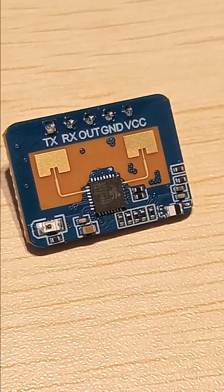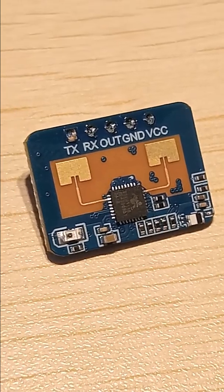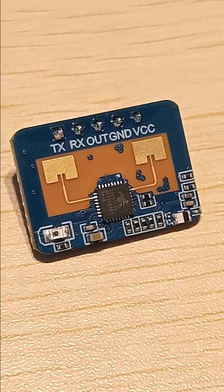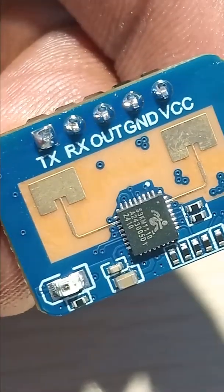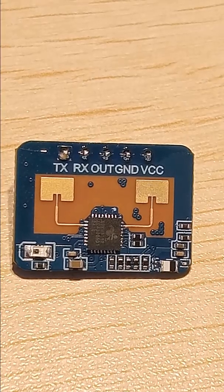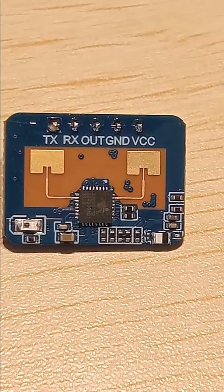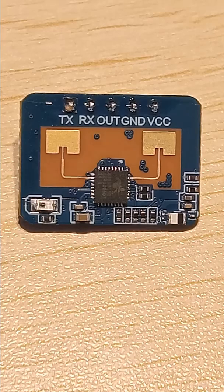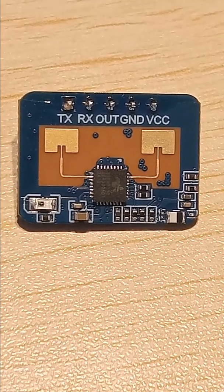It is ideal for applications like energy-saving lighting systems and security systems that depend on human detection. Interfacing it with Arduino: as you can see, it has TX, RX, OUT, GND, and VCC pins. It can be connected to 3.3V or 5V between VCC and GND, and the RX and TX should be connected to the RX and TX of Arduino.